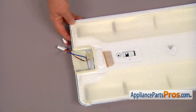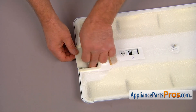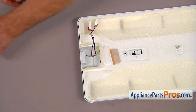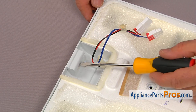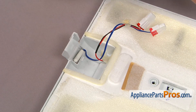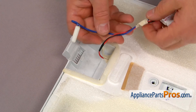Now let's place the panel on a workable surface. We're going to start with peeling off this insulation — we're going to reuse it, so don't throw it away. Next, use the flat blade screwdriver, press down on the tab and open the cover. Then we can remove the old temperature sensor.